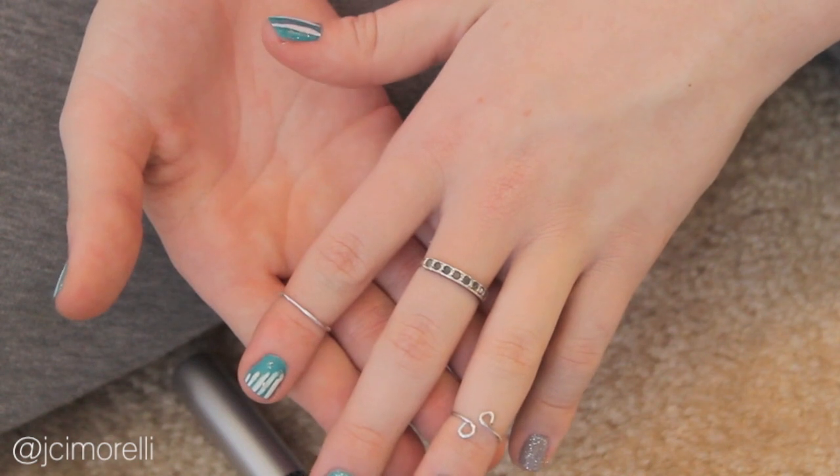First up is the Kirk. This ring is the easiest and fastest, and will help you learn the basics of making a knuckle ring.